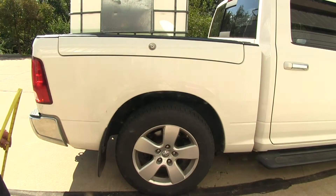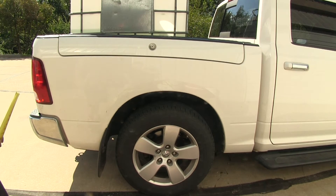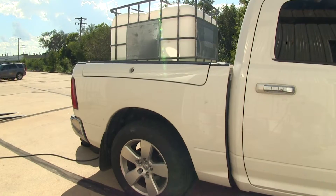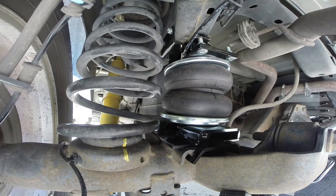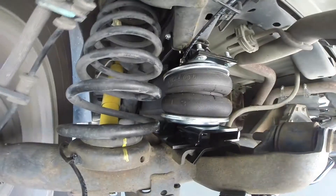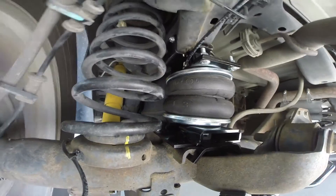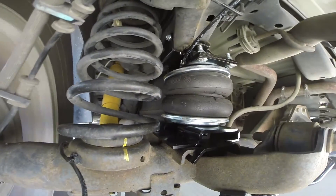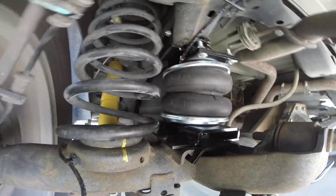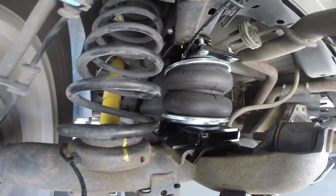We've got our load back in our truck. Let's go ahead and air it up and bring it back as close as we can to its original ride height. We've got it aired up — back to the original ride height which is around 38 inches. Now you can see the same load pushed the truck down at least a few inches, and then with only 40 PSI in the air bags it brought it back up to the original ride height and it actually rides and drives a lot better now.